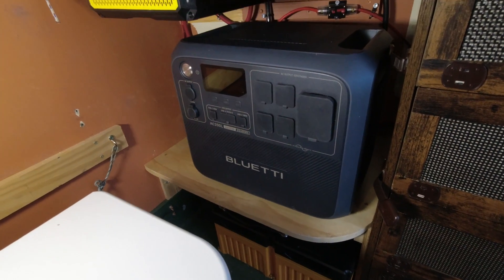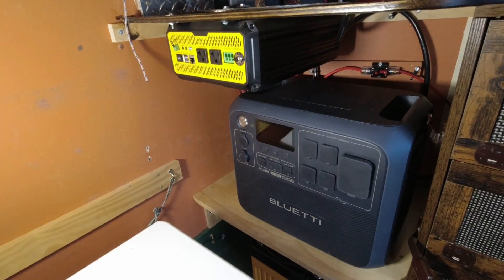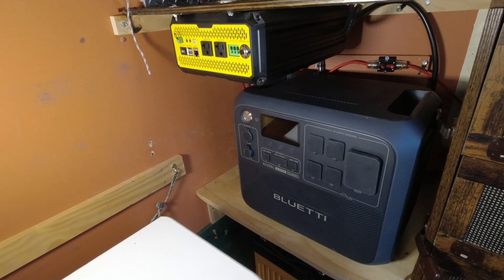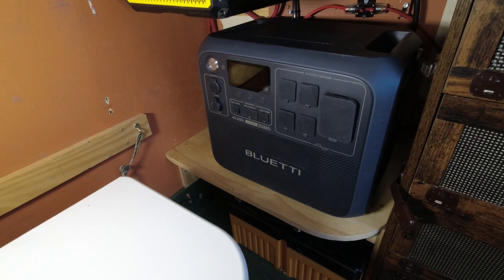Now you can see what this is all about — I have redundant systems here. I've got 110 coming off the two batteries below the shelf, and then I've got 110 from the Blue Eddy AC200L here on the shelf. This is how I did my parallel battery system on my trailer. Do some research before you make your own system — figure out exactly what you want, how many batteries, and whether you want to do them in series or parallel. Hope you guys enjoyed the video. If you did, like, share, and subscribe.